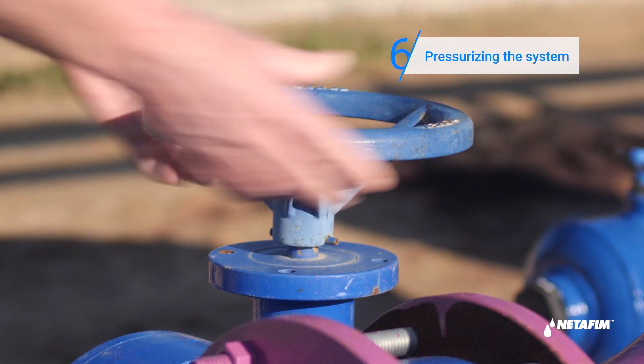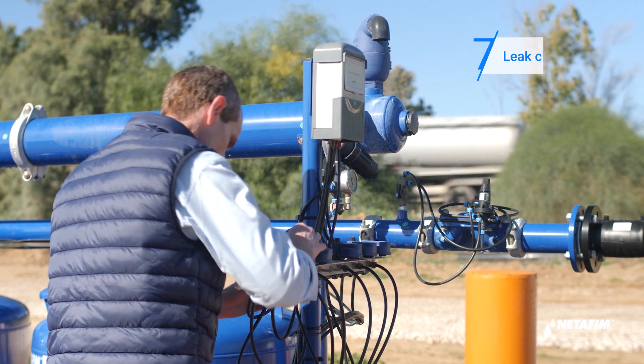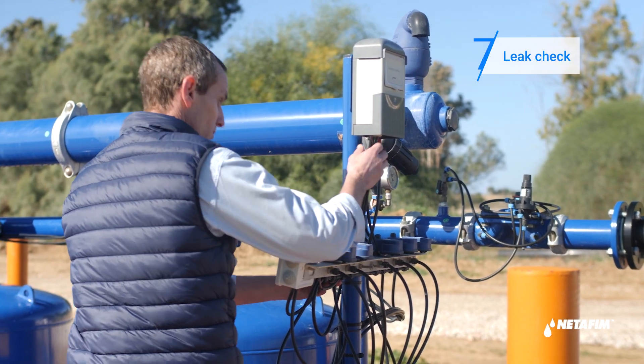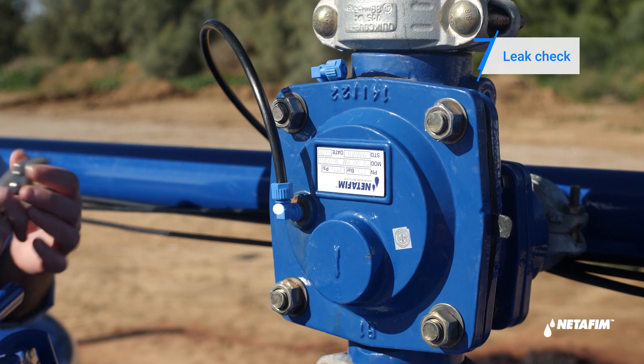Open the main water valve and pressurize the system. Check that all connections and fittings are not leaking. If any of them are leaking, reconnect and replace. Put everything in place.